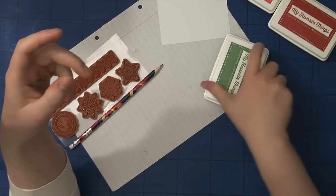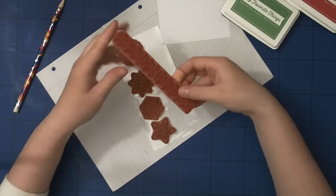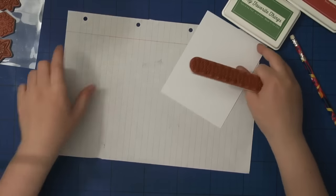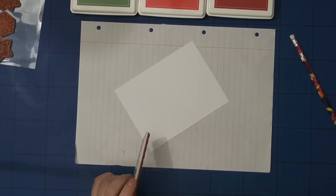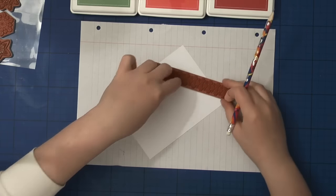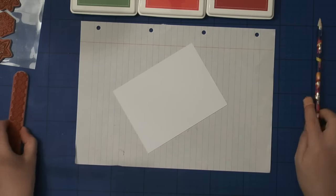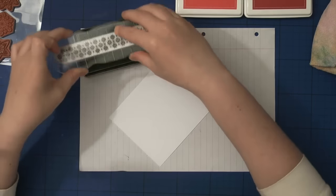I will also be using this rubber stamp set by Carta called Christmas Scandinavia, and I will be using this elongated stamp to start with. I'm using a pencil to lightly draw lines so that when I'm stamping the pattern, I stamp it at equal distances from each other. Now I'm going to use the acrylic block to attach the stamp and go in with my Gumdrop Green first.